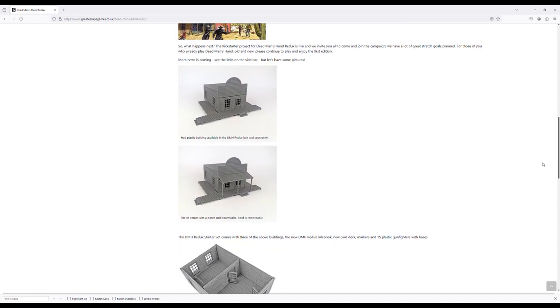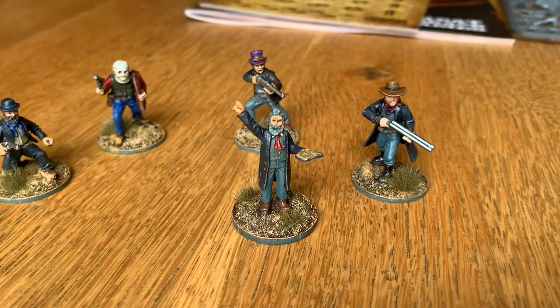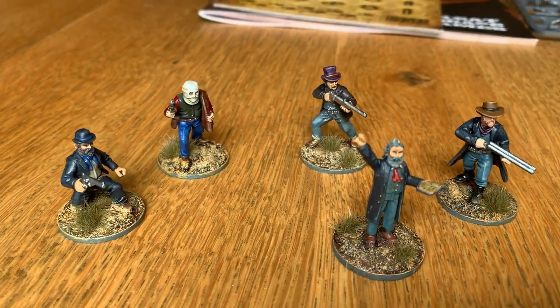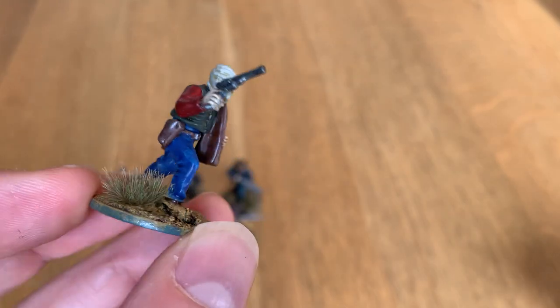I'm really looking forward to receiving the terrain especially, as it adds so much to a table. To paint the gunfighters I set myself a fairly strict two-hour limit per model. I find this really helps with getting models done to a good tabletop standard but not getting stuck in the weeds of perfectionism.